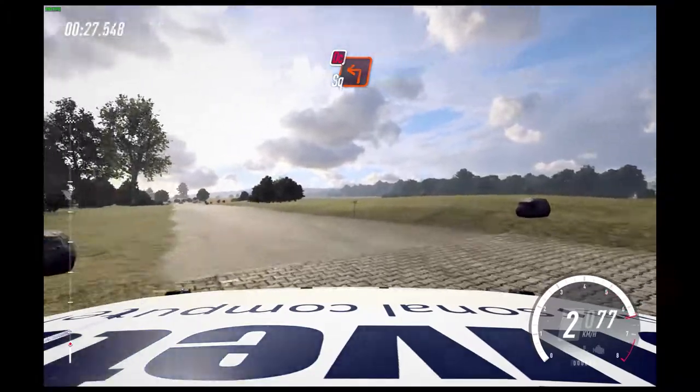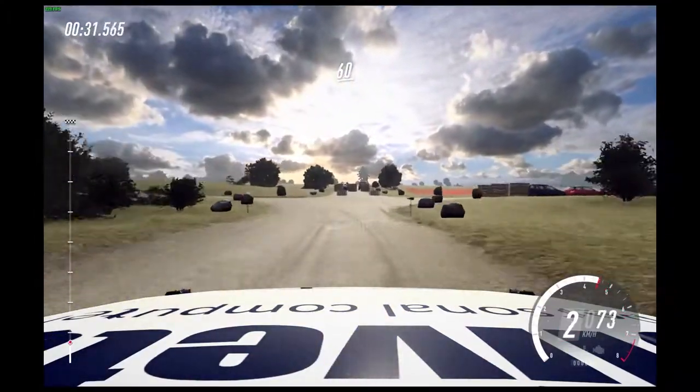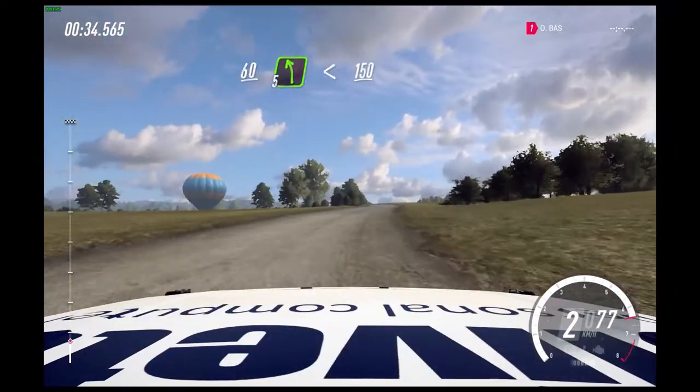Turn unseen square left, don't cut. 60. 5 left of a crest, opens, 150.